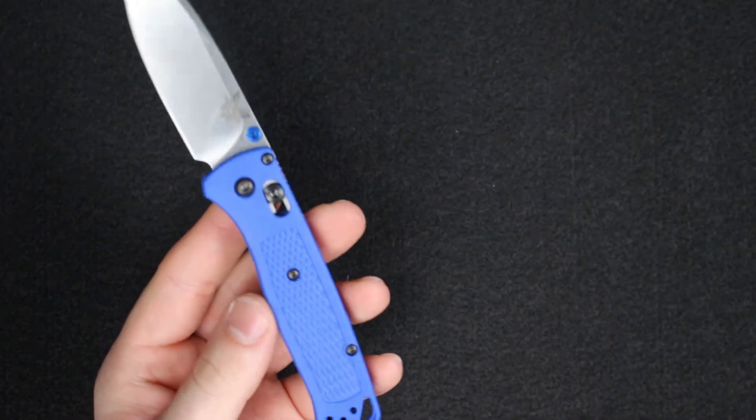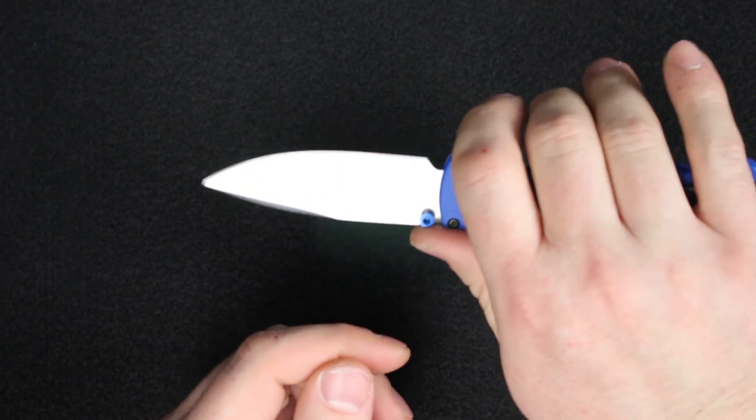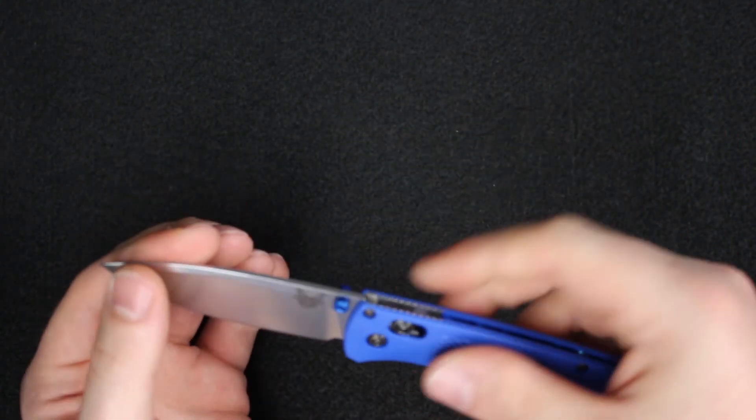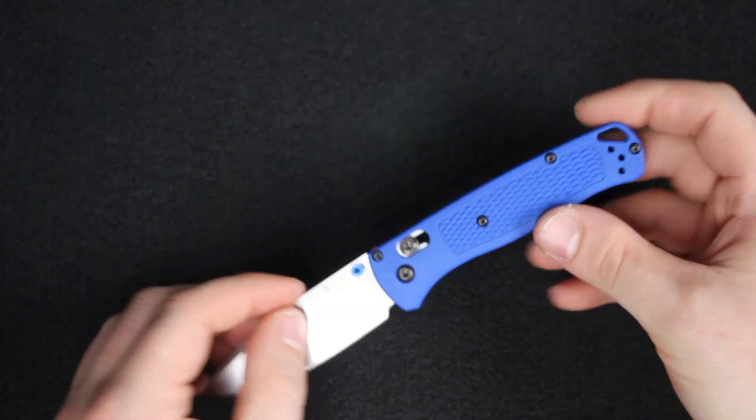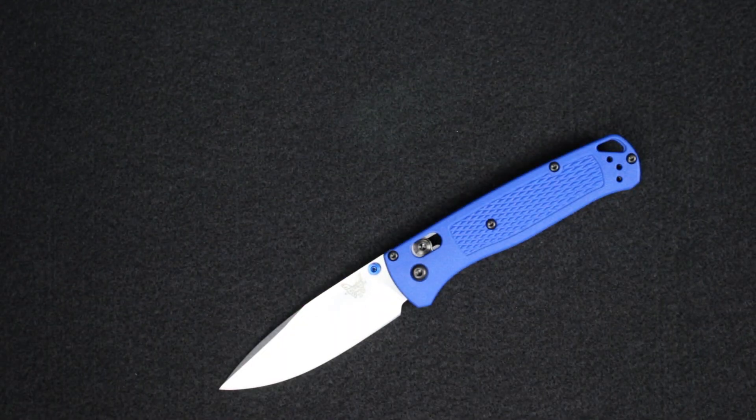Just to compare the handle again — there's a more basic handle shape on the 530 and 531, while the 535 is a little more ergonomic. I really like it; it's an excellent knife and a great value for the price. We appreciate you guys watching — if you have any questions or comments, please post them below and we'll be happy to answer them. Thanks for watching.